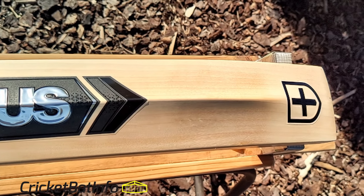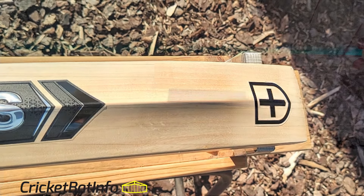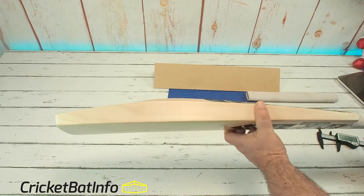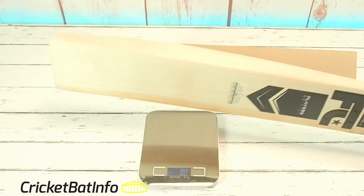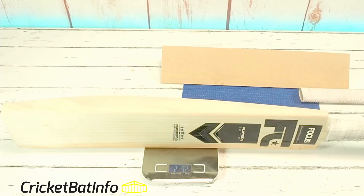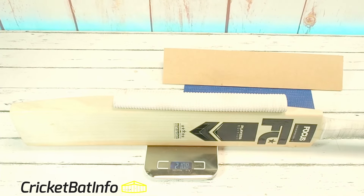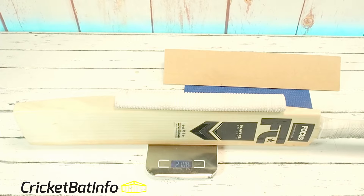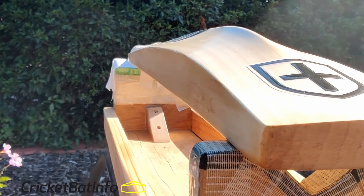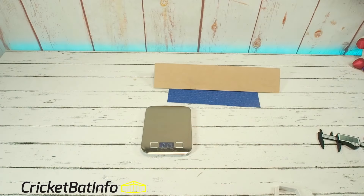Seeing what it feels like without that extra grip, I would say it feels like 2lb 9.5oz towards 2lb 10oz without the extra grip. So he's tried to balance that with an extra grip, and he probably likes a thicker handle. It actually weighs 29.2oz on the scale. With the extra grip on, we go back to about a 2lb 11oz bat. But it obviously improves the feel, and picking that up with the grip simulates the extra weight — it definitely makes it feel much lighter and more true to its actual scale weight.